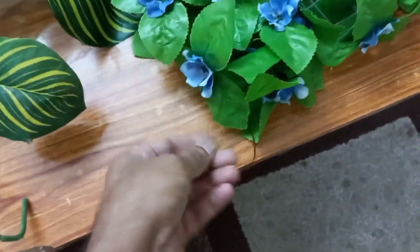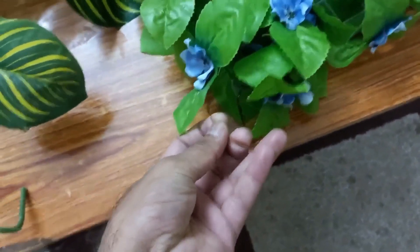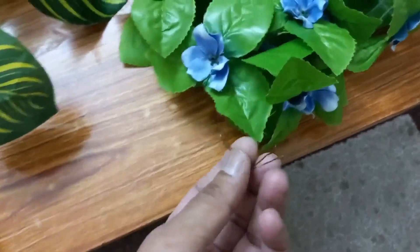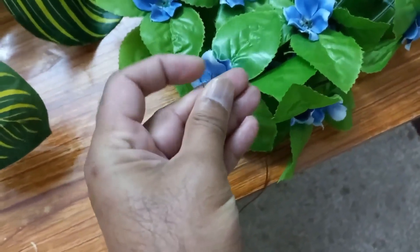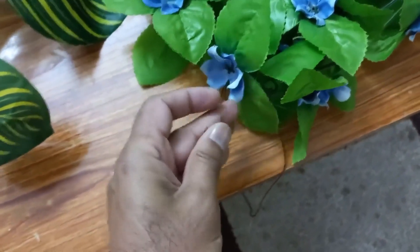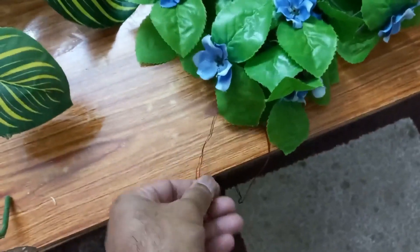Here I used this copper wire — very thin copper wire — but you must be very careful because the sharp edges can injure the fish. So turn it very carefully or put some tape properly so it will not hit the fish.